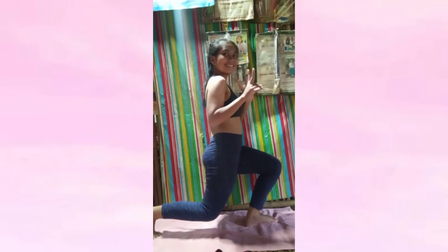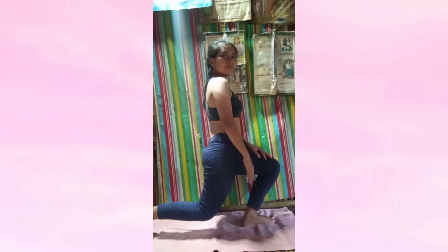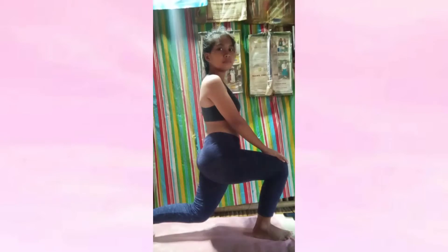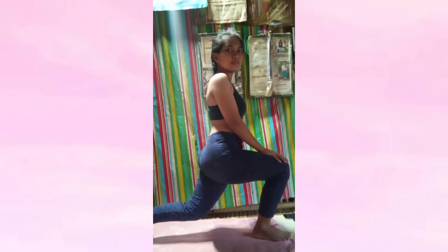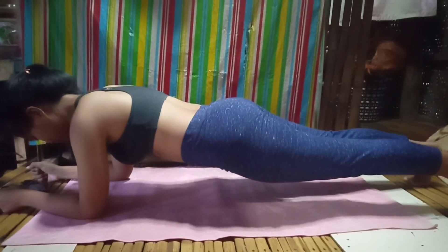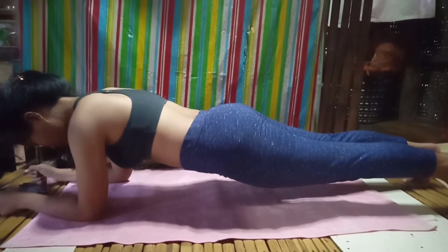I'm back doing the lunges — the same thing, 16 seconds for each side. It may be tiring, but I promise it will be worth it because it will strengthen your legs as well as the muscles in your stomach.